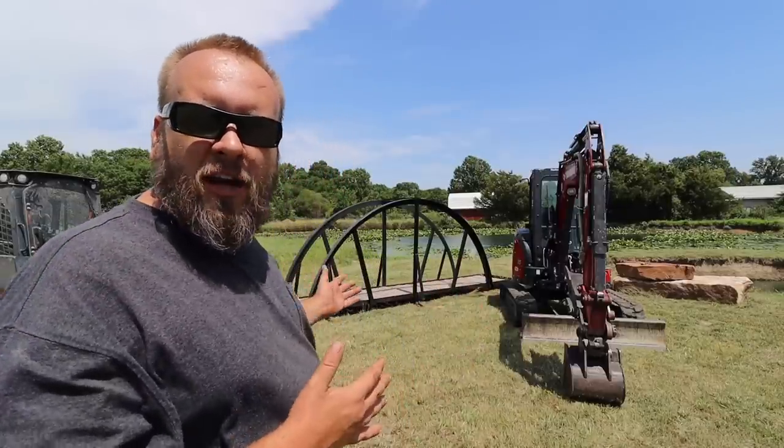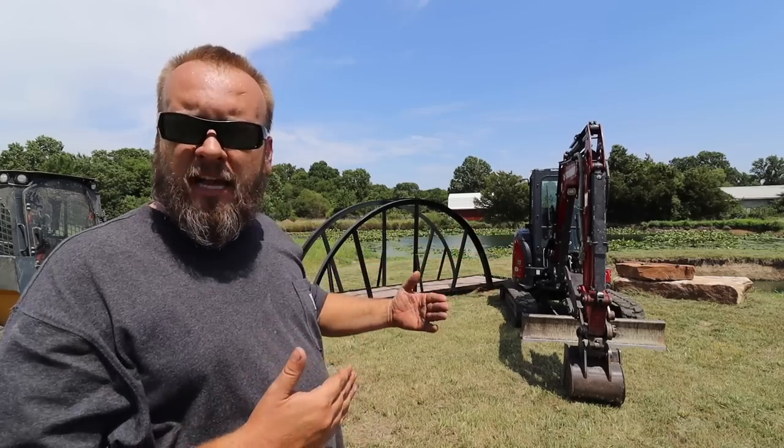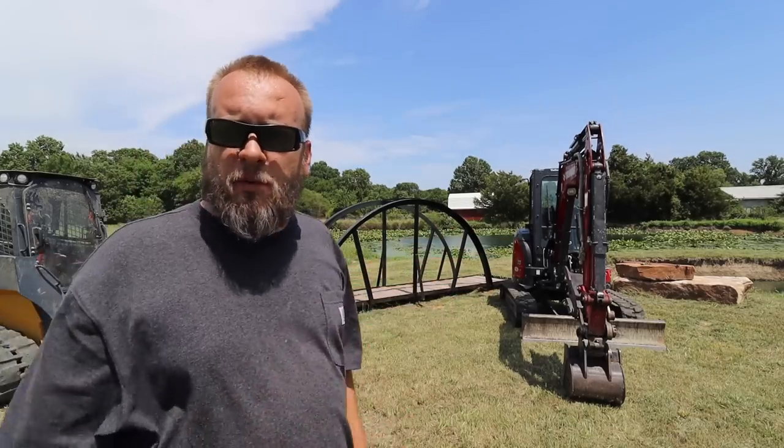Hey, it's Brock here with Rock Hill Farms, and today we're going to be working on the pond, specifically finishing digging out around the island and getting this bridge set in place. I've got a lot more to say about it, but we'll keep the intro short and get into the work.